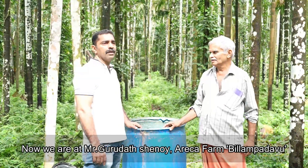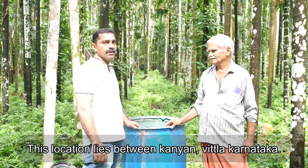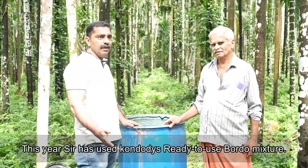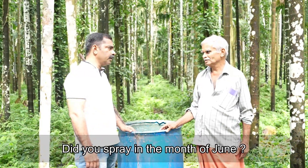I am now looking at the Gurudath Shenai sara. This is the Wittla adu Kanyan variety. Sara, our Bordeaux paint — this version has been used. I am going to share my experience. In June, the first spray was given.